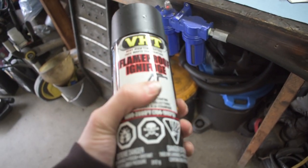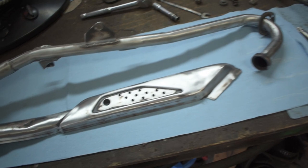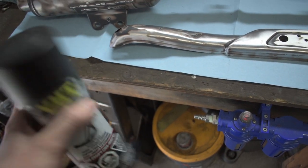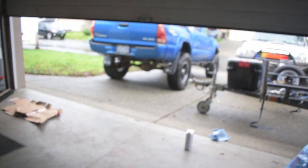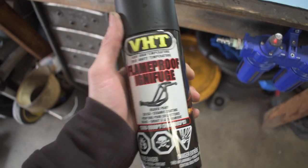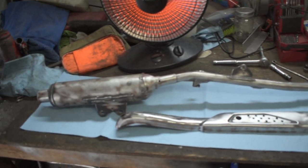We got our paint can — it's nice and hot to the touch. Now we're going to shake this bad boy up for 10 minutes. We've been running the heat fan on these exhaust parts, so the metal is nice and warm and the paint's nice and warm — it should stick pretty well. We're going to use the flashing technique with a heat gun to get it to flash quicker and dry, because it is kind of rainy, wet, and cold outside. This is VHT — the brand I trust — and it works really, really well.